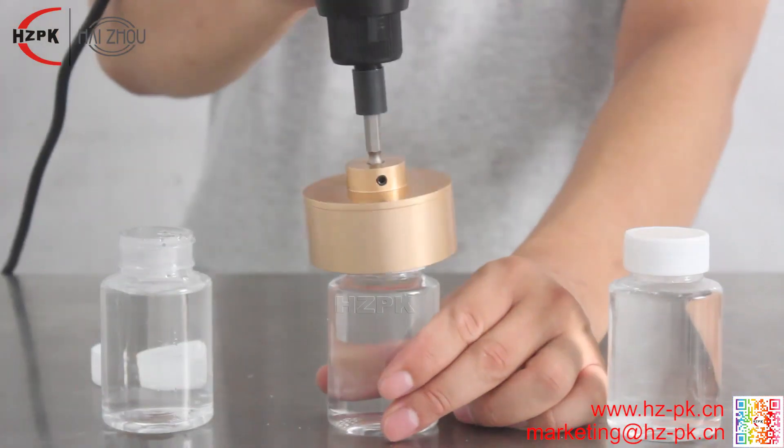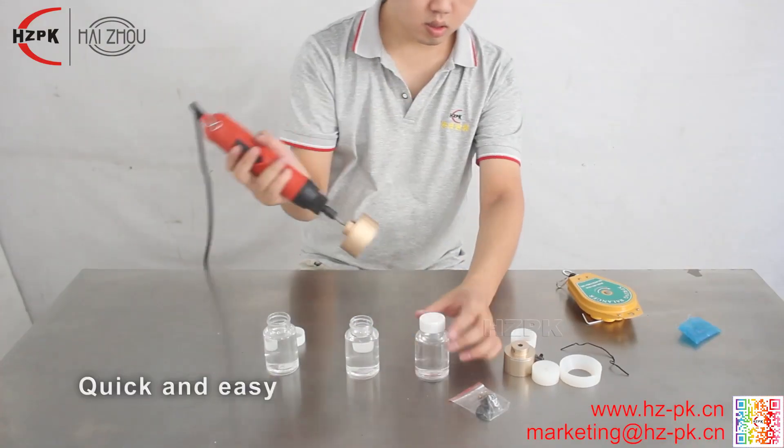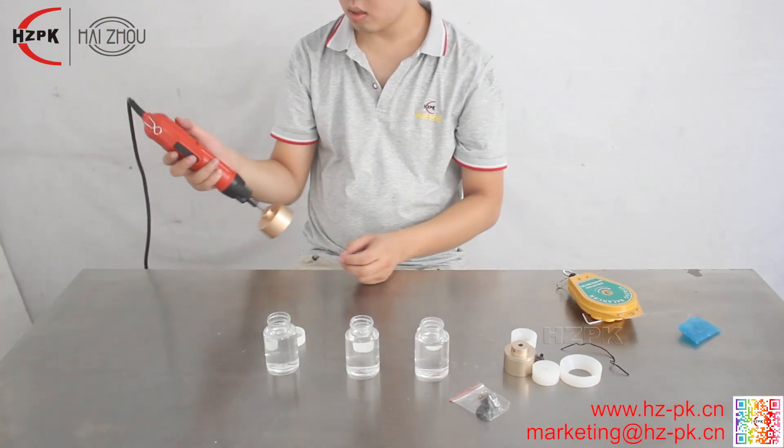The screwing torque can be adjusted, and it will stop rotating after tightening to prevent cap damage. The machine complies with C-certification.